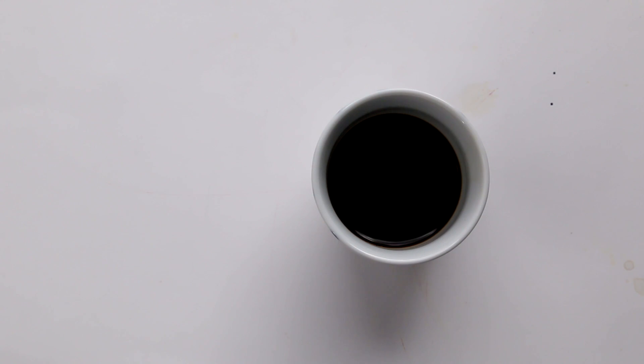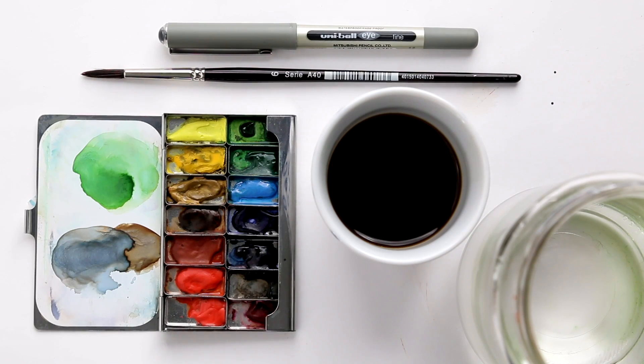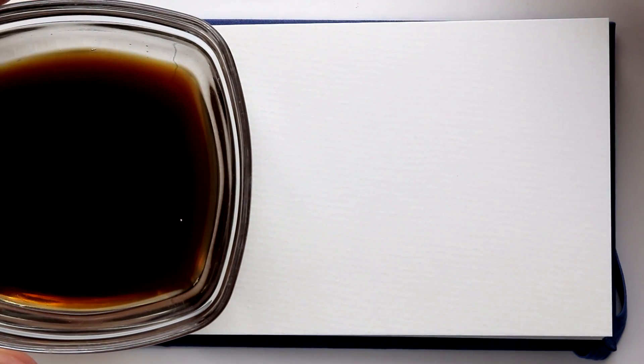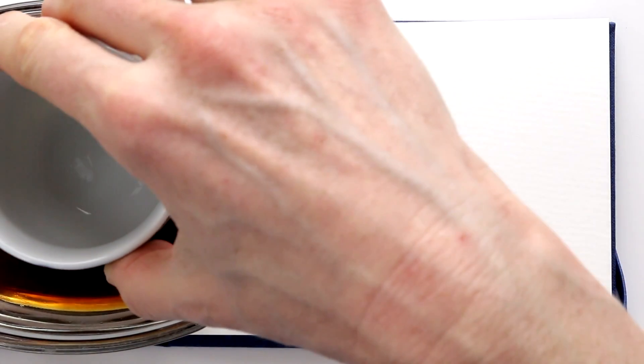Today we are using coffee — not just to drink. We will also use a pen and some watercolors. You can make a fantastic background using coffee. Just use the bottom of a small cup, like an espresso cup, to make small coffee stain rings.